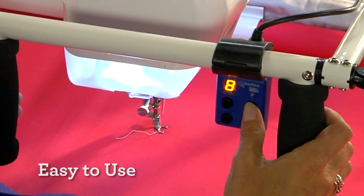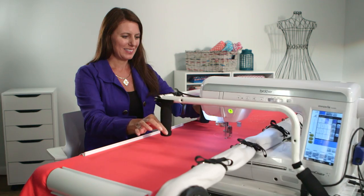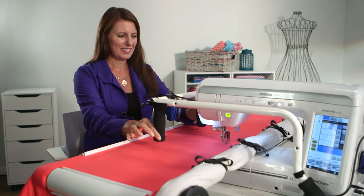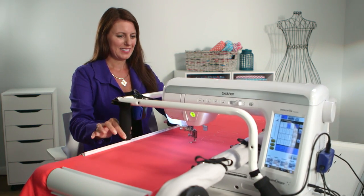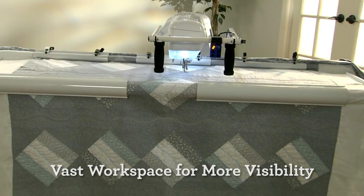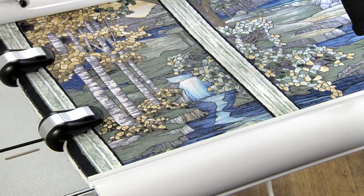It's so easy to use. Your Brother machine virtually floats on this gliding carriage so you can move it effortlessly across your fabric using just two fingers. And the vast workspace lets you see more of your project so you can visualize it coming to life.